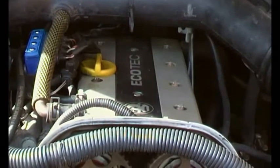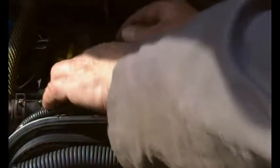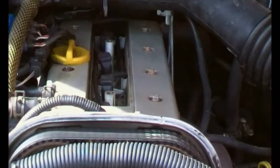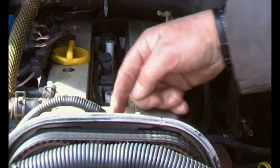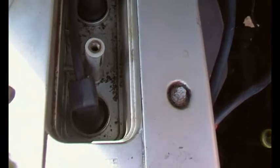But first we've got to remove this cover. Just undoing those two screws. There are the spark plugs — in front of the spark plugs there's a little recess, and in there is the plug for the cam sensor.